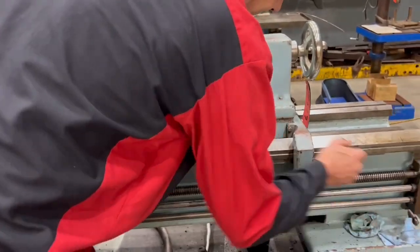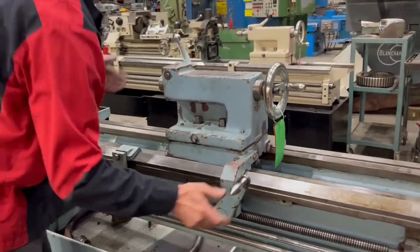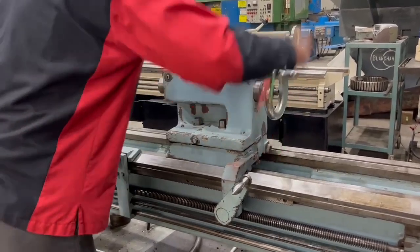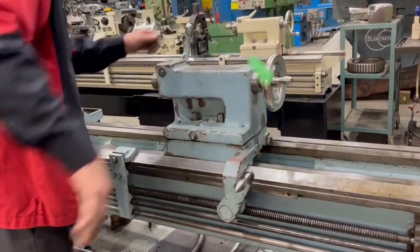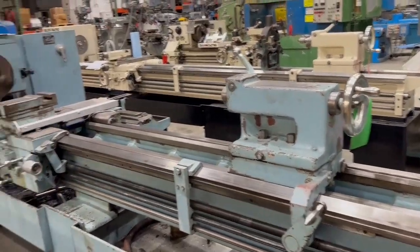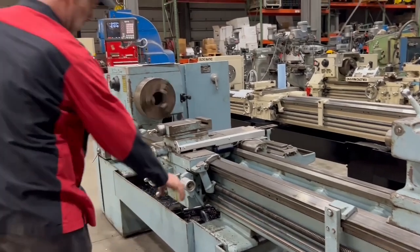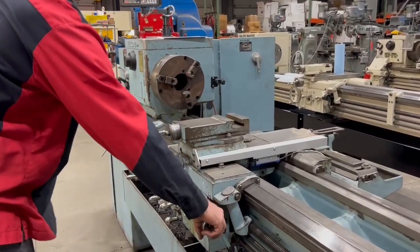Now we've got our tail stock. Got a little extra help here. Unclamp her, and they go good. It does have reverse on the spindle.